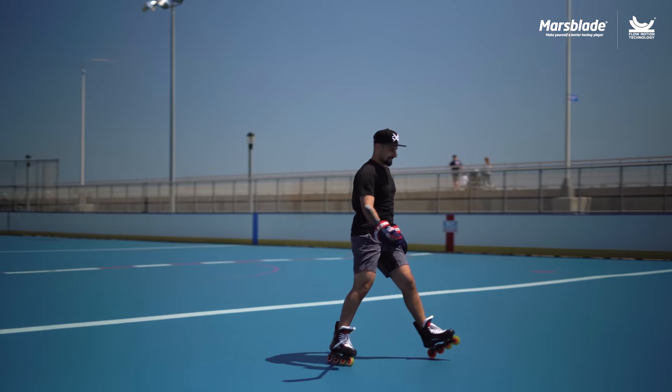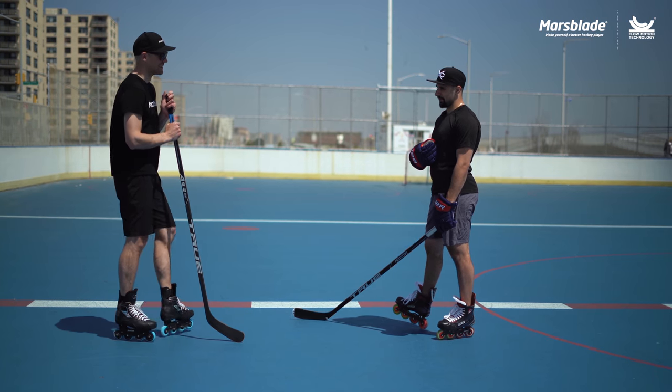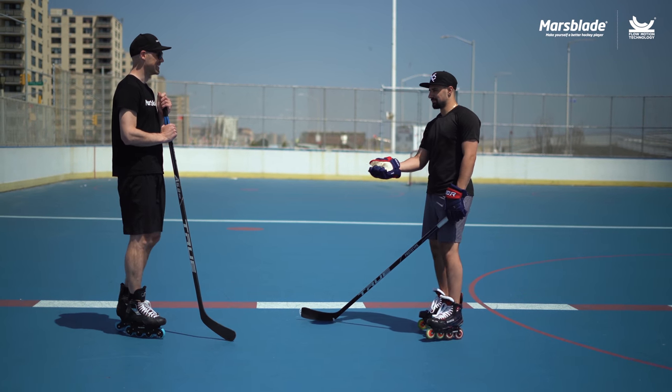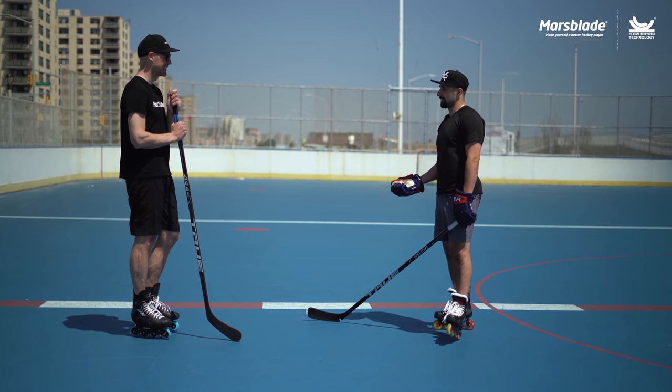Definitely a big difference. I don't know if you saw the video with Lee — I played with Lee, and it was funny watching him skate because I played on his team and watched him.